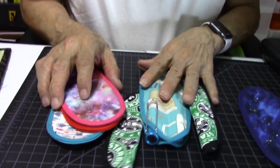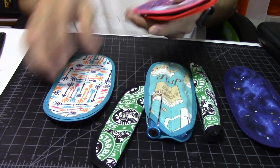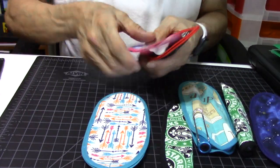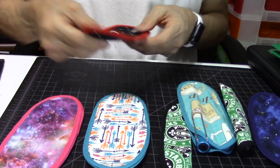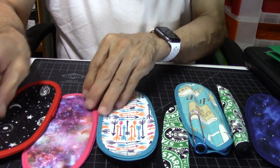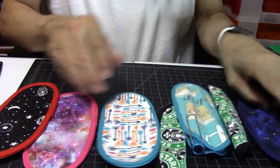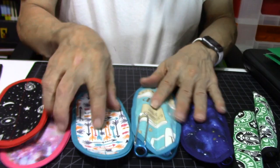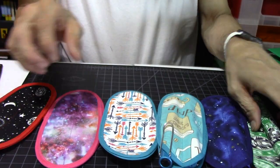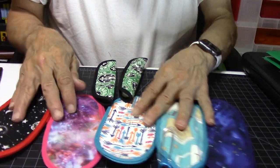Here are some of the giveaway items — some of the different patterns she has made. Aren't they gorgeous? Beautiful pen sleeves. These are double pen sleeves, and these are the single pen sleeves.